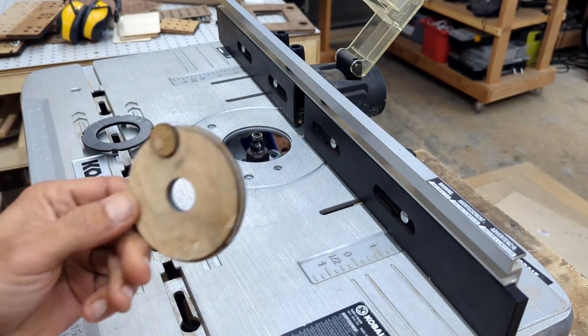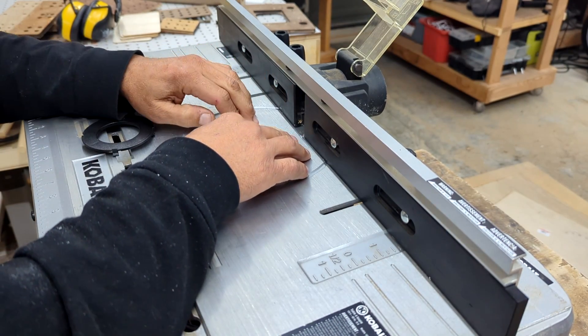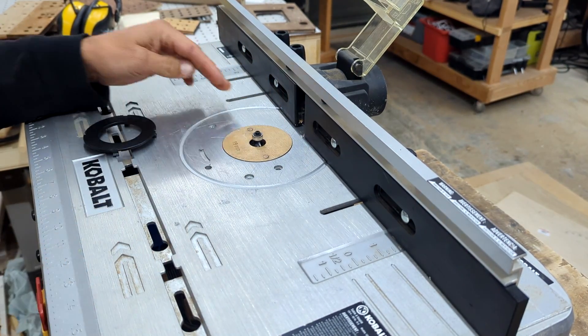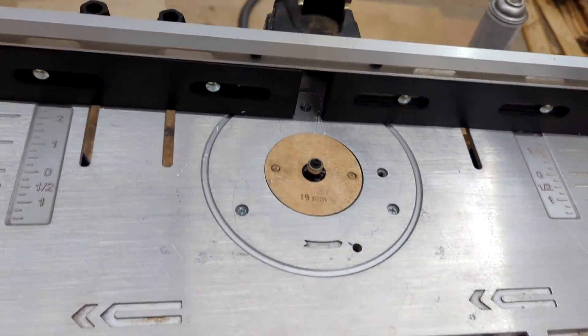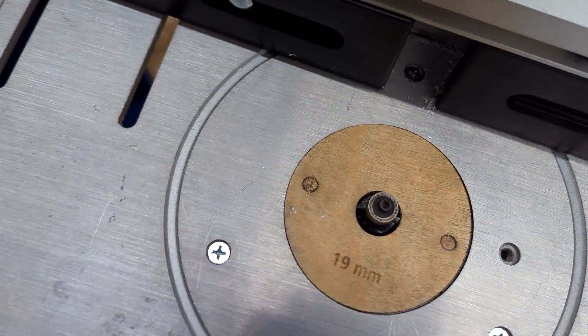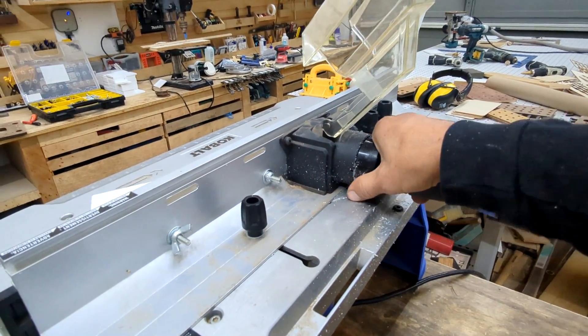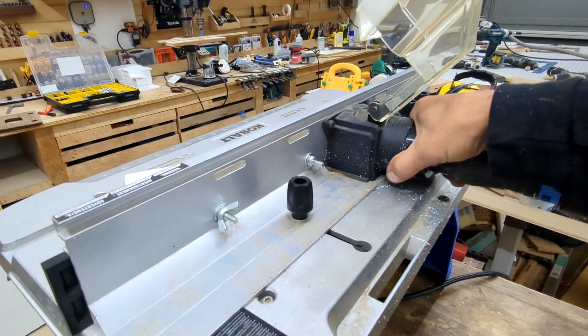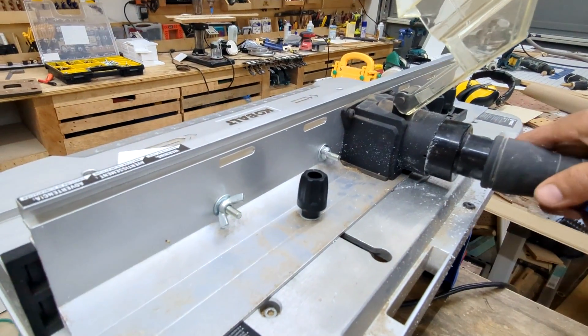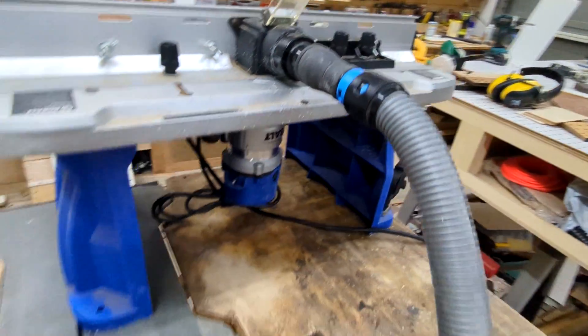I was able to quickly recreate the base plate by using two layers of 3mm hardwood plywood that I laminated together, along with some ¼-inch wood dowels, and a small circle to keep it attached to the underside of the table. As you can see, the newly made base plate fits perfectly. Since I now have the template, I can easily make new plates in the future with any hole size I need. This will guarantee that my dust collection is operating at peak efficiency at all times.